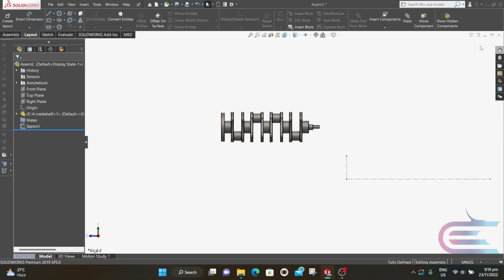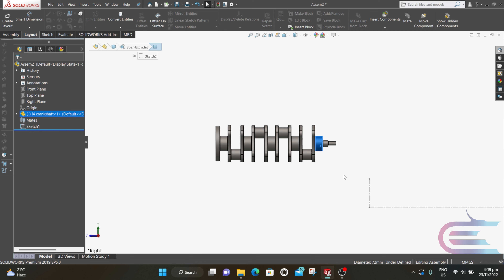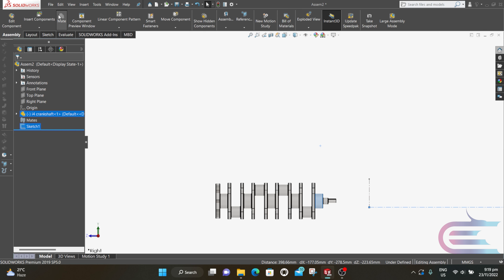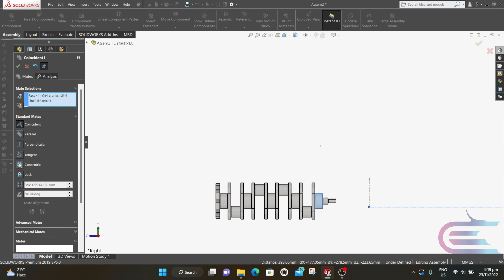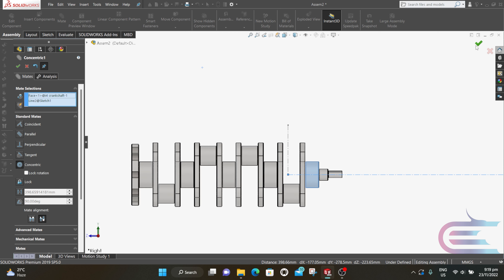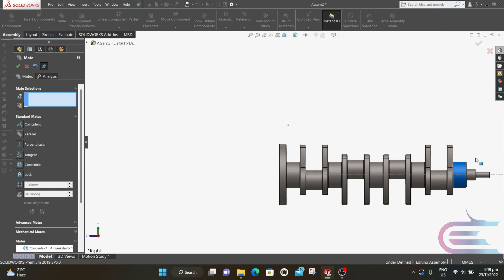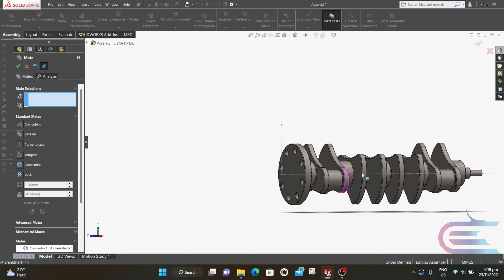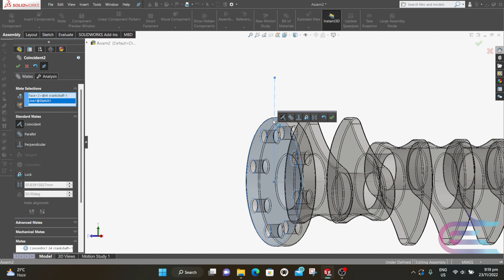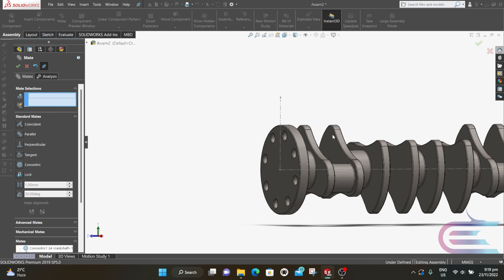Now exit the sketch. Press Ctrl and select this part and select the horizontal line, then go to Assembly and select Mate. Select Concentric, then click OK. Now select this surface and the vertical line, select Coincident, then click OK.